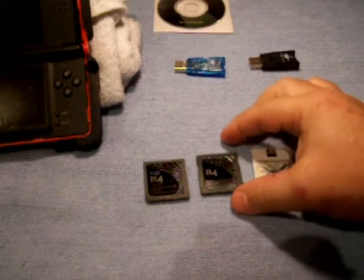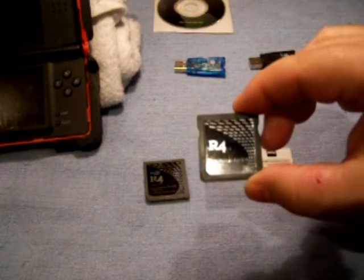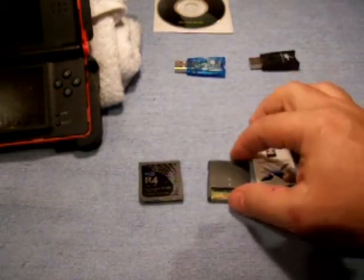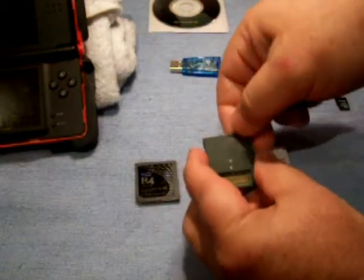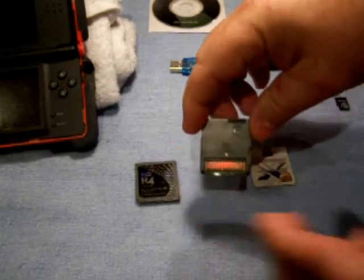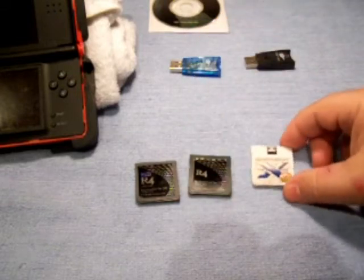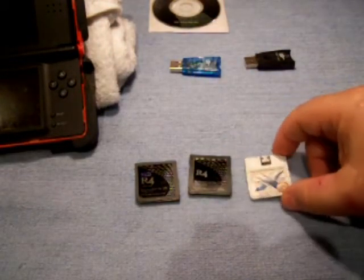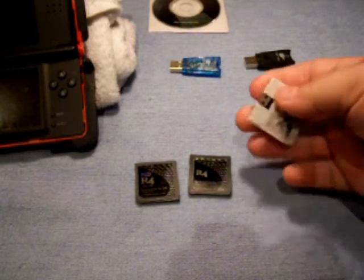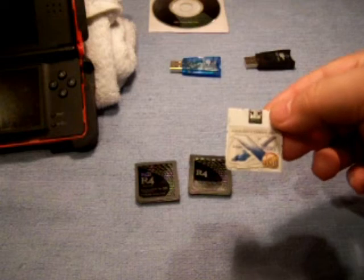Now I've got three here because I want to show you. This is an older R4 card — it takes a little micro card, and you can see there is a micro card in this one. Unfortunately, the older cards only take up to a 2 gigabit micro card; some only take a 1 gigabit. This was one that came out a long time ago. It's called the Xtreme card. It doesn't have a micro card — it actually plugs in with a USB cable.